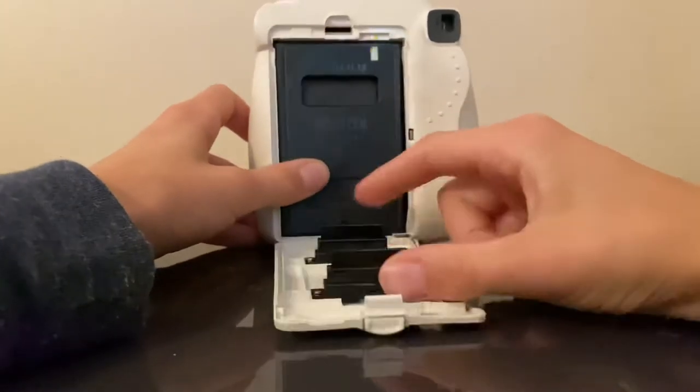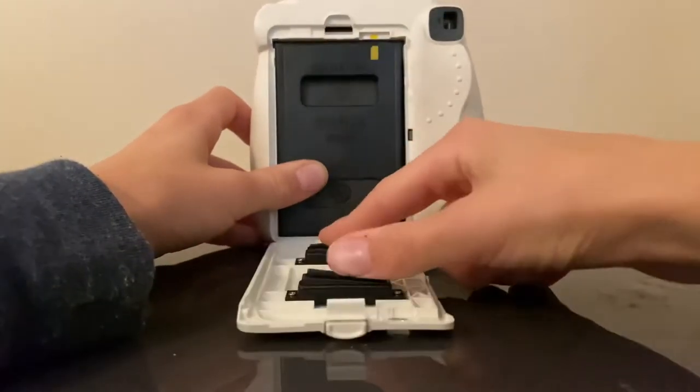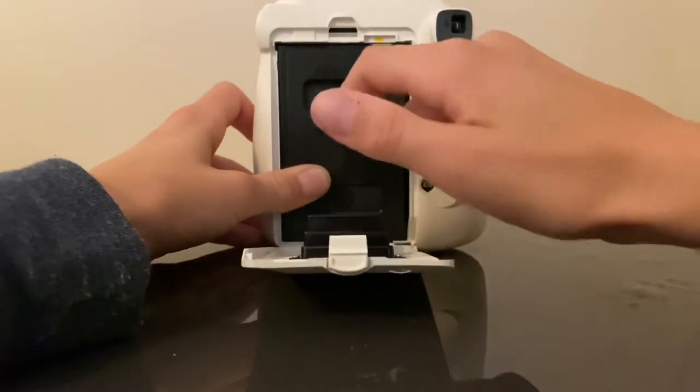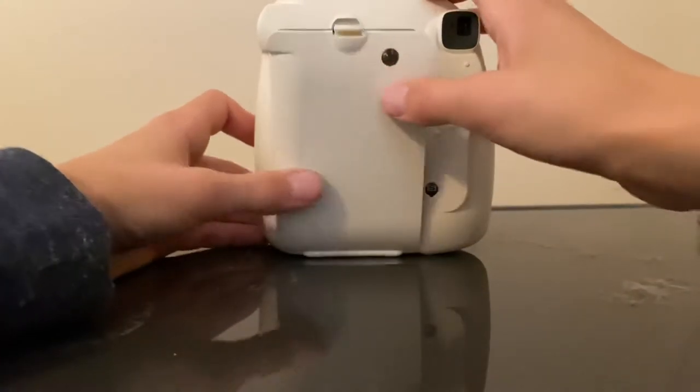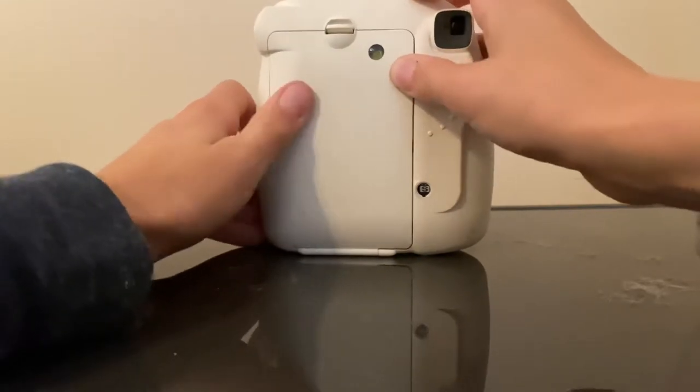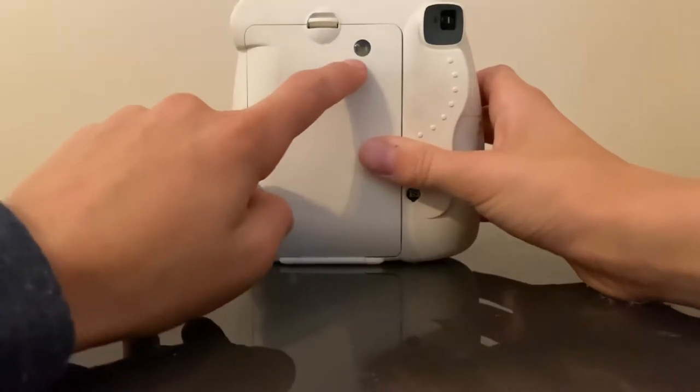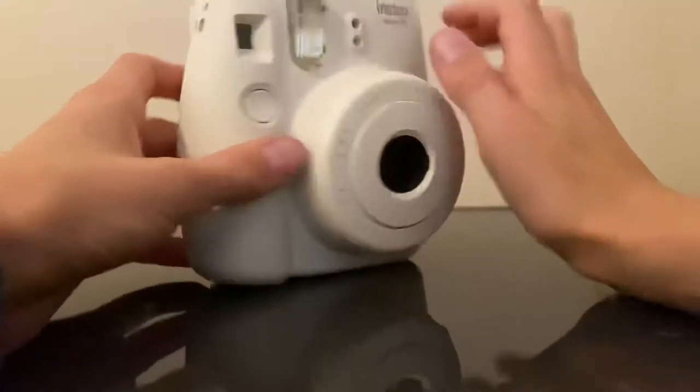Then these two points actually, they do push down, and you have to put them just right in to where the film is. Now you can see where the yellow mark is just by looking at that. That shows you where the film is, if it's in.